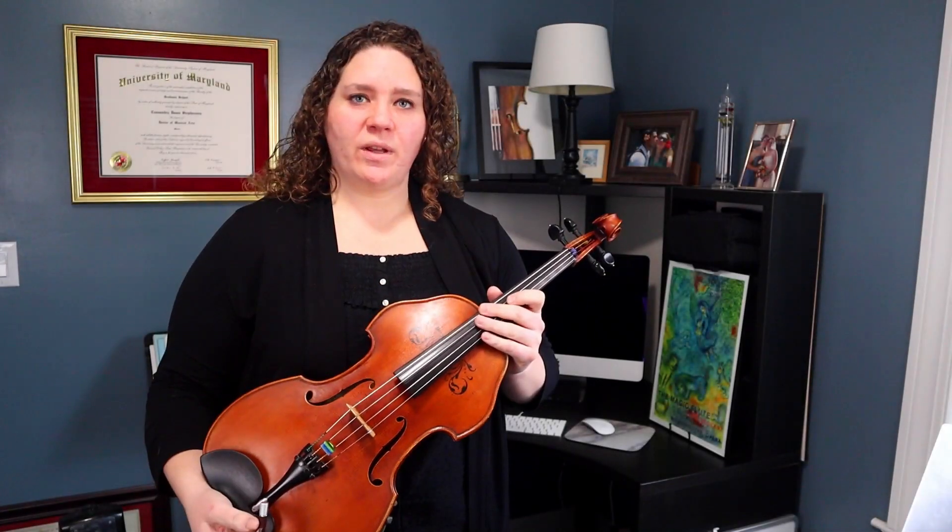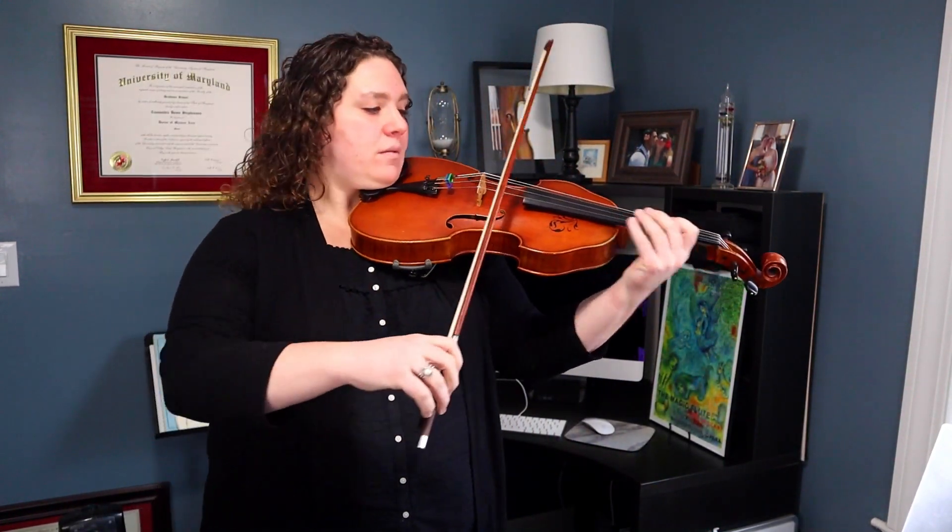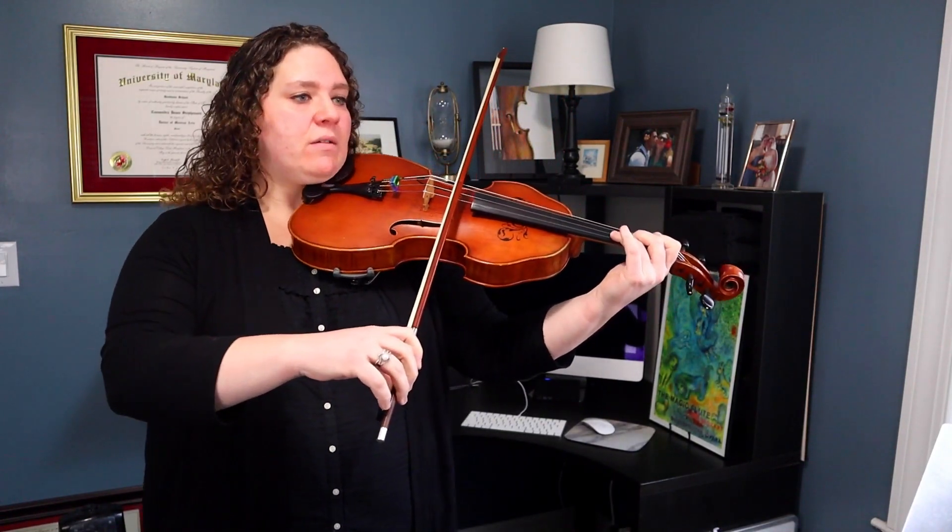Now that we've done our slow playthrough, we're going to do our at-tempo playthrough. I set my metronome to 120 and I'll count to four once and we'll begin. Middle bow. One, two, ready, go.